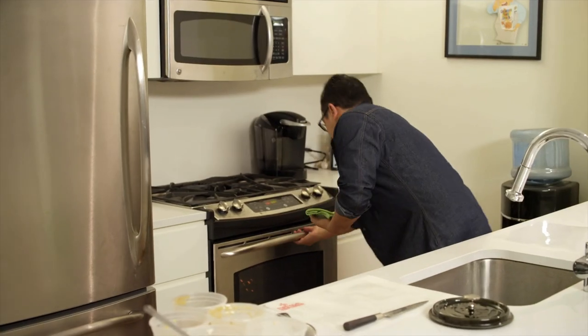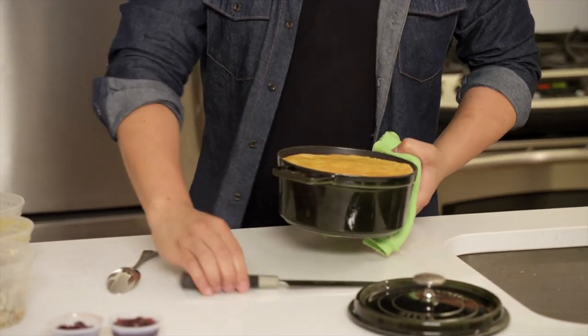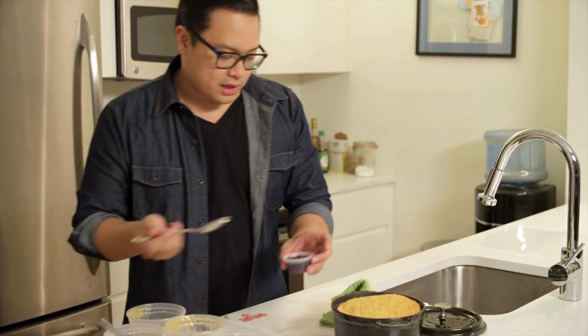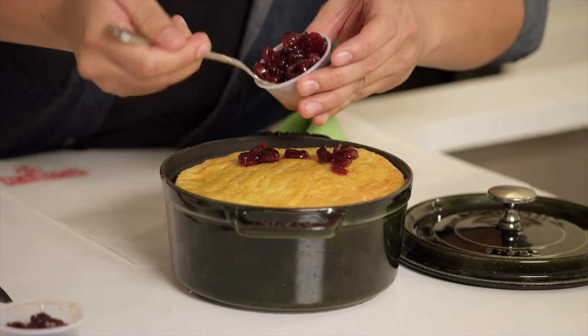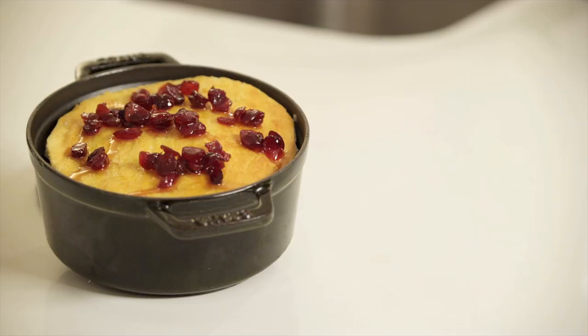Let's check the pot pie — nice golden brown. To finish this dish, we take some of our cranberry sauce and just top the pastry with some cranberries. And that's the dish, guys: Thanksgiving turkey pot pie with Pillsbury Crescent dough sheets.